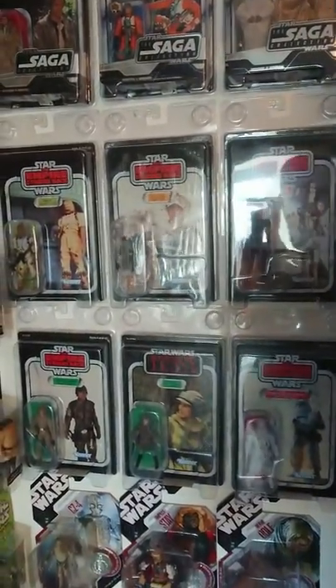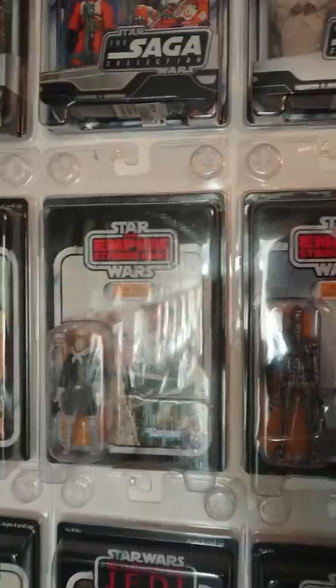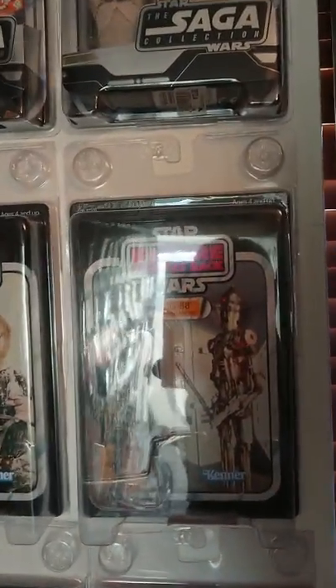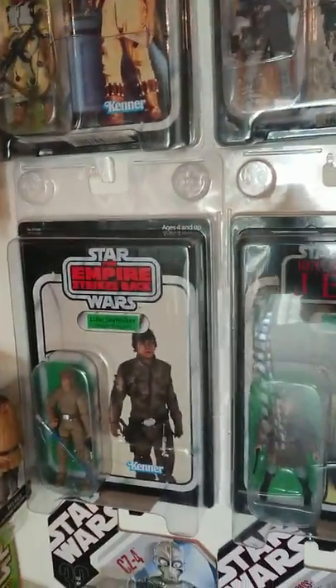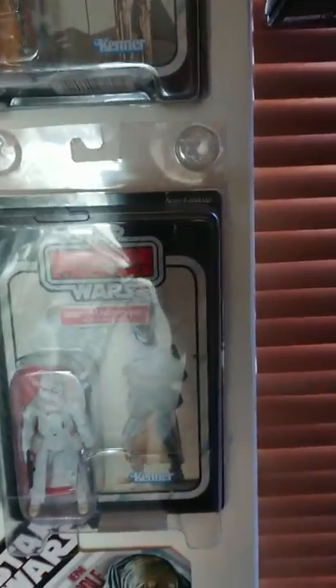And then you've got some more here: Bossk, Han Solo from Empire Strikes Back, IG-88, Bespin Luke, Leia Endor, and Snowtrooper. Isn't that pretty cool?